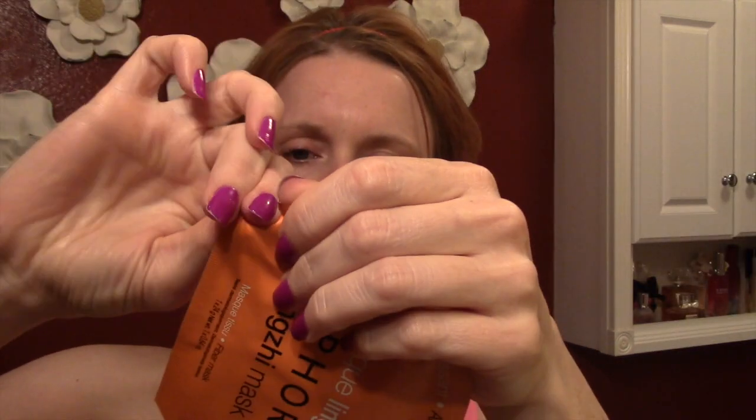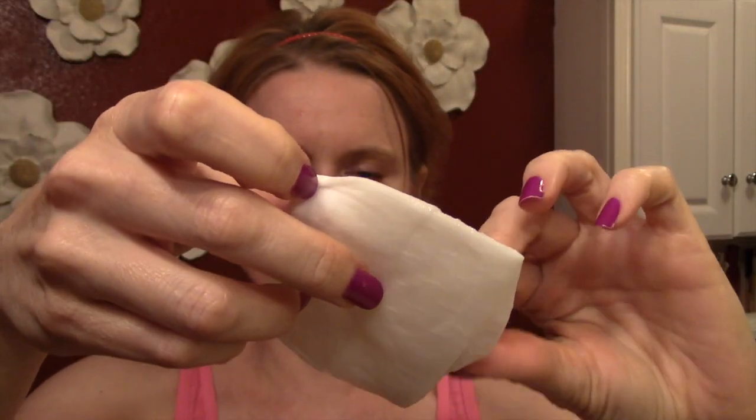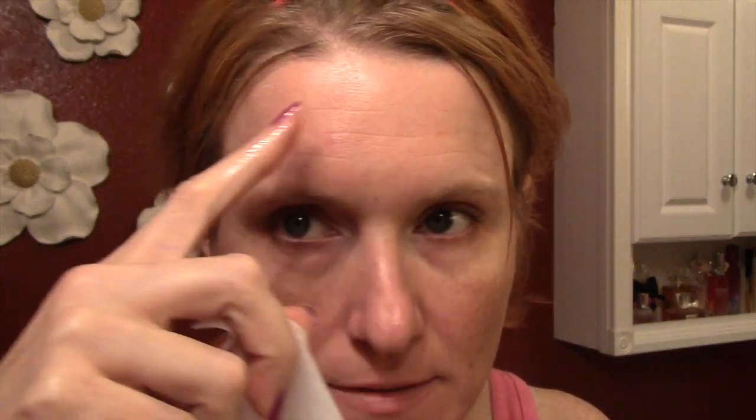Look at this little pouchy — peel it open. It says 10 minutes. It's got a lot of stuff in it, very saturated. I'm going to get up close and take a look at my skin before applying. Okay, this goes here, this goes here — it's supposed to be plump and juicy. It's cool — my goodness, it feels so cold! Feels like I've been storing it in the refrigerator.